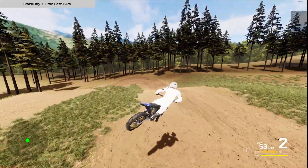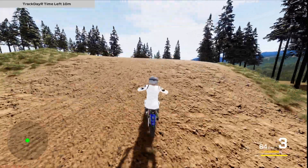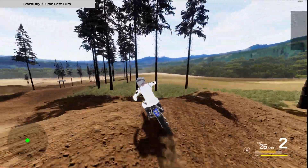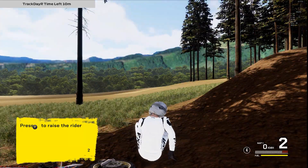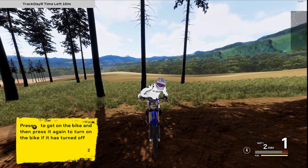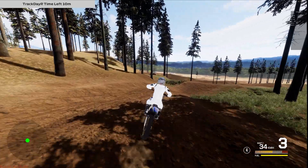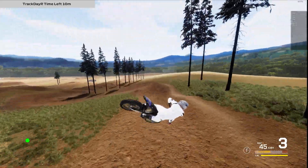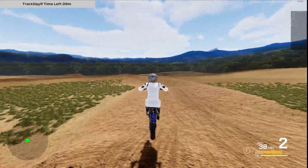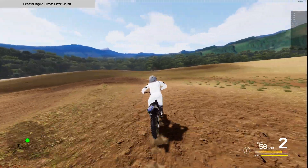Let's switch to the 250 two-stroke. This bike should be like the 125 but a bit more powerful. Ignore the sound — it hasn't been worked on. I'm starting with too much rear brake right off the bat since I kept it at 100 to learn it first and then decide if I prefer it a bit less powerful. So far it's feeling very, very good, especially on landings. I like that the bike puts power to the ground without being exaggerated. I also like the shifting on this bike.